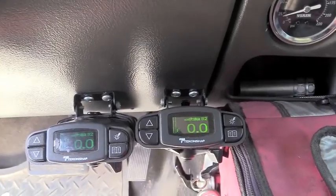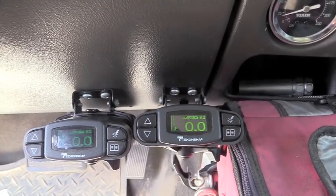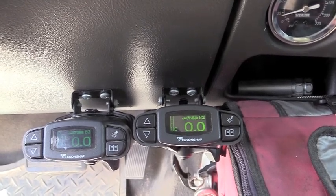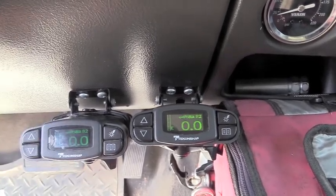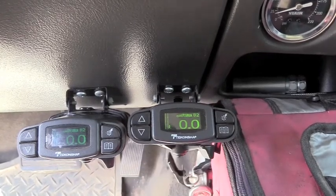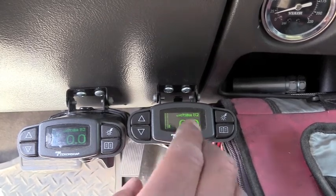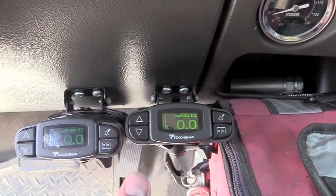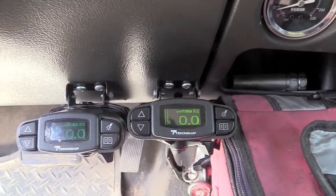In our truck we have two Takoncha brake controllers — both aftermarket. This truck did not come with any factory trailer brakes, but it did come with a wiring harness as part of the tow package. One is tied into the factory wiring; the other we installed as a fully aftermarket unit. It is very important when you wire these together that each is wired to a separate circuit, and I'll tell you why — I blew up multiple controllers before I figured this out.